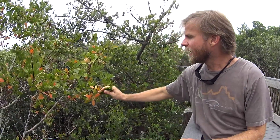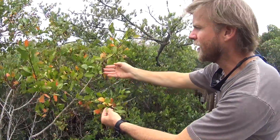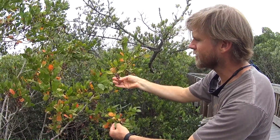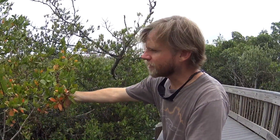We have a final species to talk about, and it's an associate species. It's not a mangrove, but it grows in the same kind of environment. It's called a buttonwood, and it has similar leaves to a mangrove. You'll see it growing among other mangroves, just like this specimen here with a black mangrove right behind it. The key identifying characteristic of the buttonwood are its seeds, which look like little buttons. It is a native plant, and it grows here in the mangrove habitat.